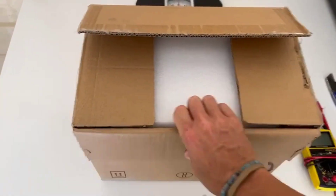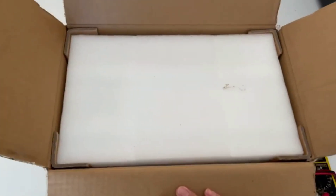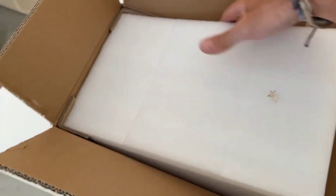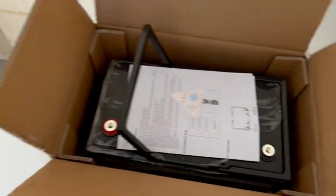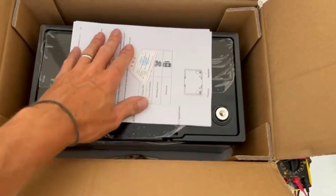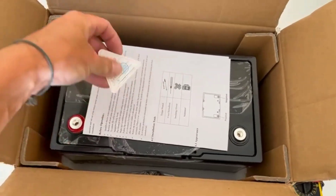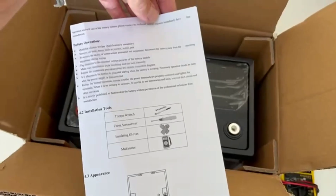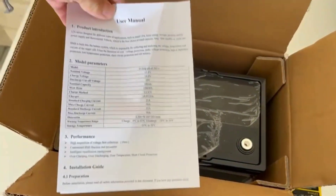Packaged pretty well. There you go — we got a quality certificate, made in China. There's a user manual included before operation, so that's good.